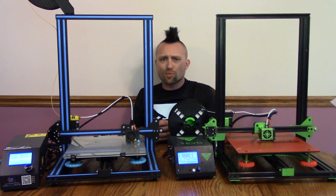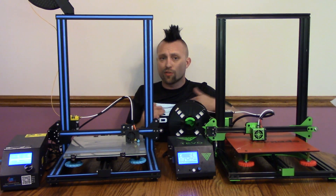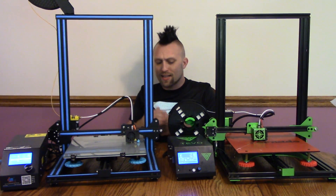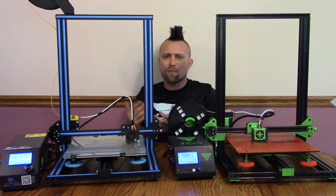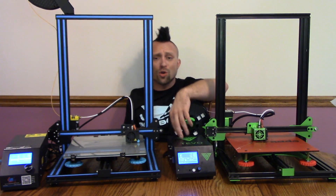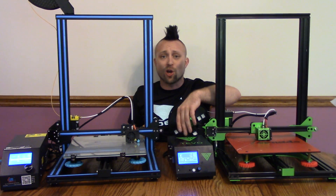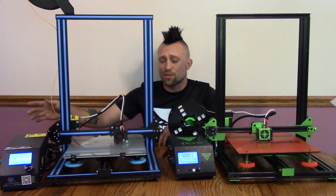The next big difference is the control boxes. They're very similar style and about the same height, but the CR10's is about twice as long. I like how the Tevo's is shorter. But not only that, I like how the Tevo's fan is not nearly as loud — they both have about the same fan in them, but the Tevo's fan only runs when it's under a load. It turns on for a little bit, turns off. The fan's actually off more than it's on. The CR10's fan is on all the time, whether the printer is printing or not.